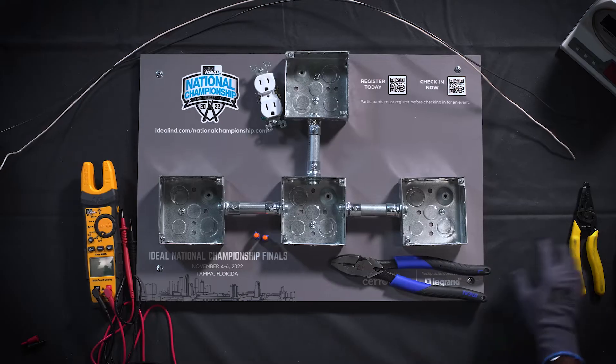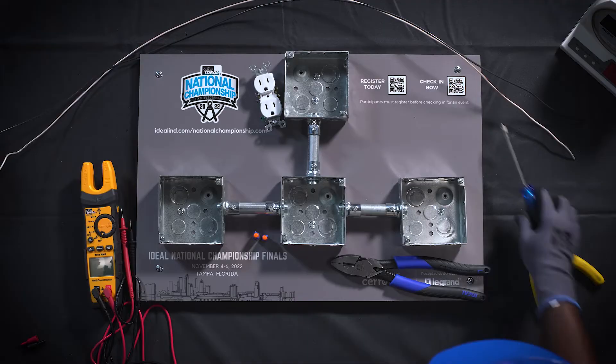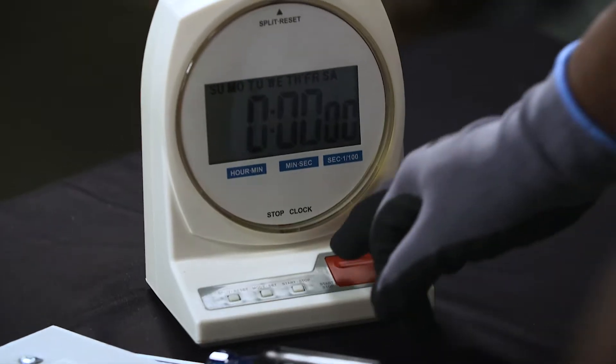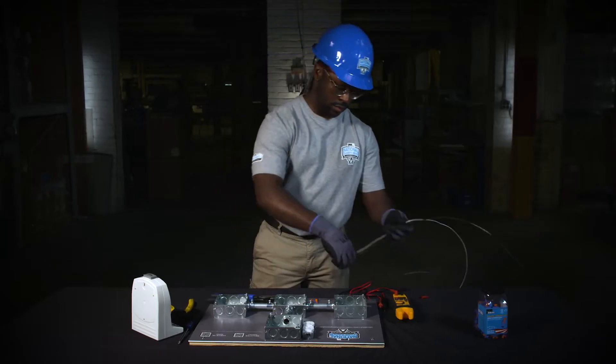Before you start, prepare your work area. You may use a combination of the following Ideal tools. When you're ready, hit the red button on the timer and your challenge will begin.